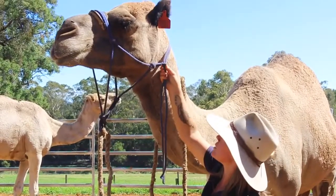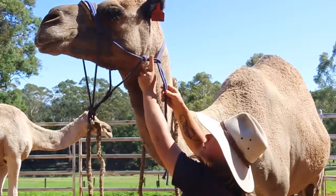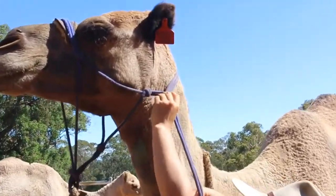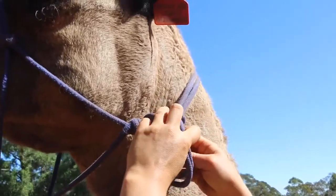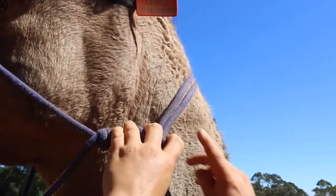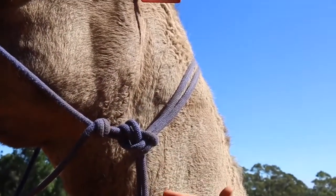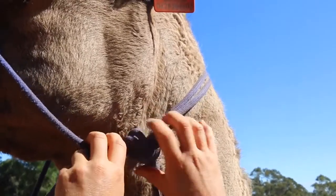We always make sure when we're doing the haltering process that we're doing things nice and slowly and gently. So getting to this stage of the rope halter, this is the type of knot that we want to do under this part here. It's basically a half hitch — well, it is a half hitch. Just like that, and under. This actually prevents the halter from slipping to make it bigger and looser, so that just secures it in place.